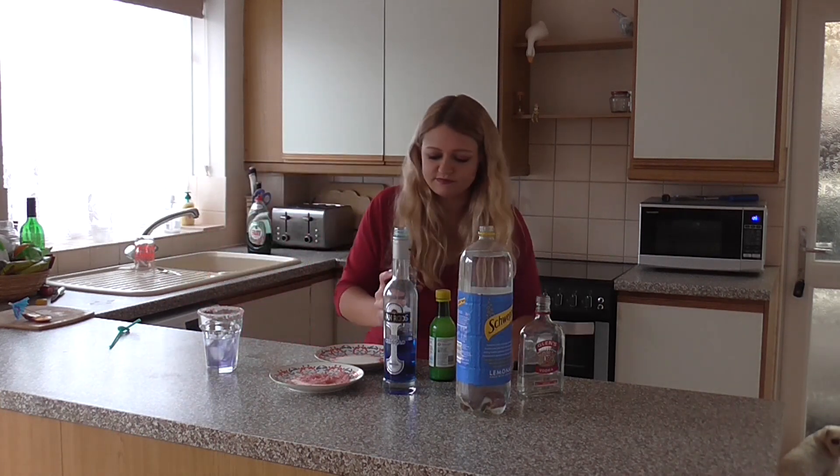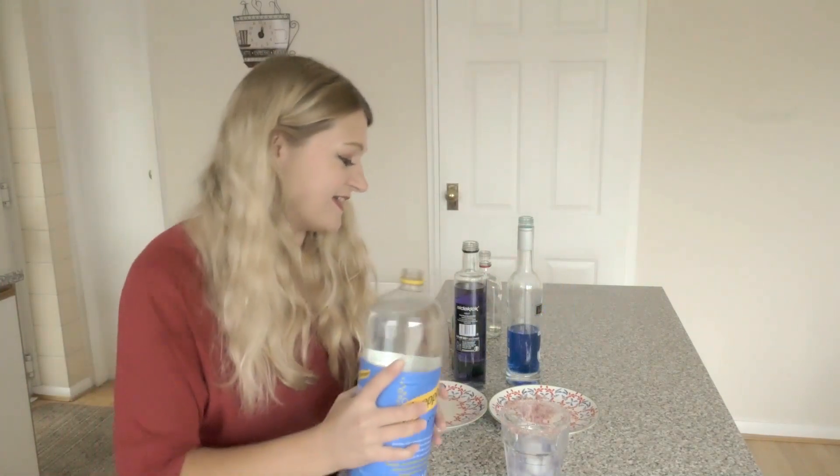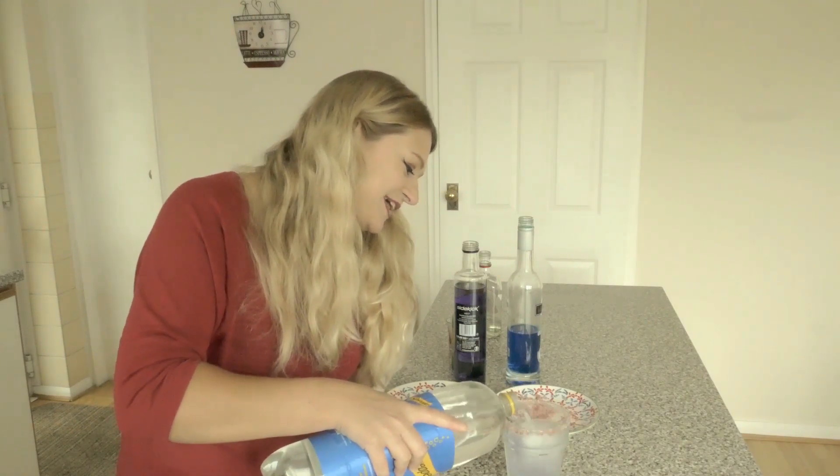And then I am going to add some of my lemonade, add that into my glass. So then we just pretty much fill the glass up.